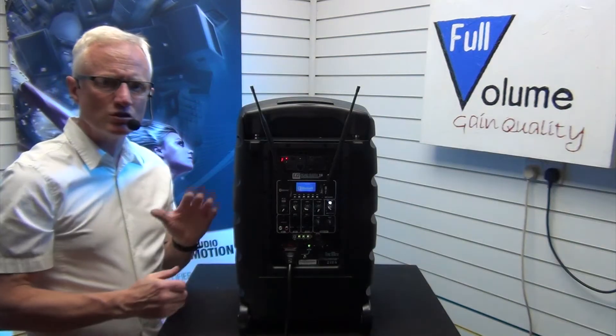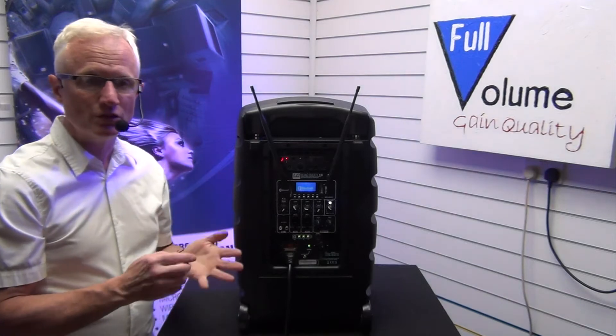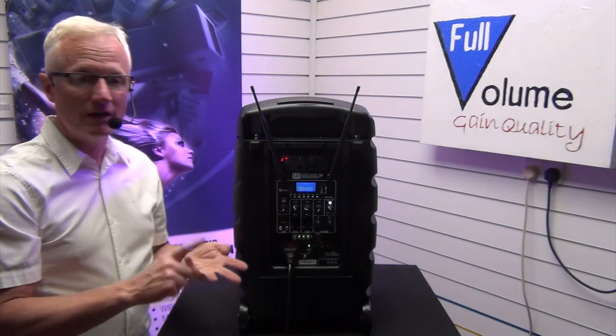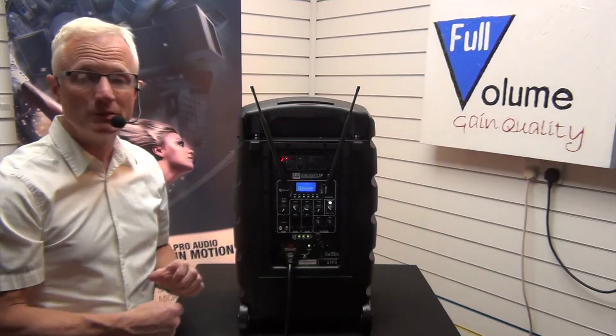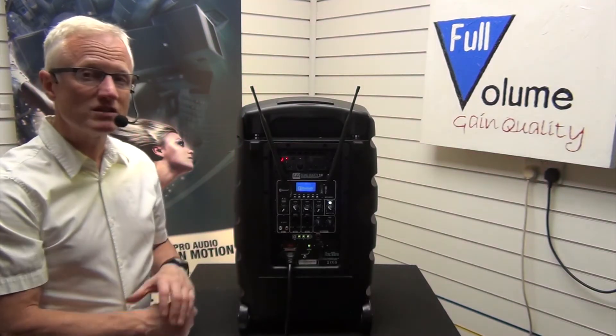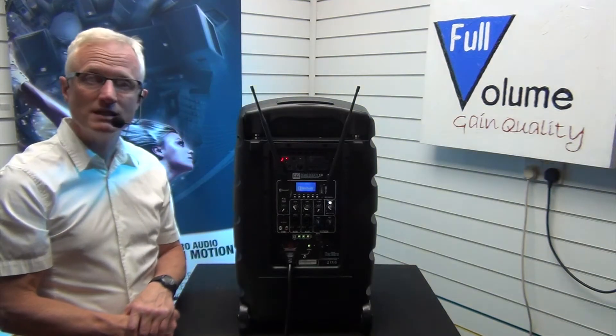If you've been looking for a portable PA that's nice and compact, that's ideal for church use, aerobics, keep fit, general conferencing, or even kiddies parties, then we've probably got the solution here for you with the LD Systems Road Buddy 10.